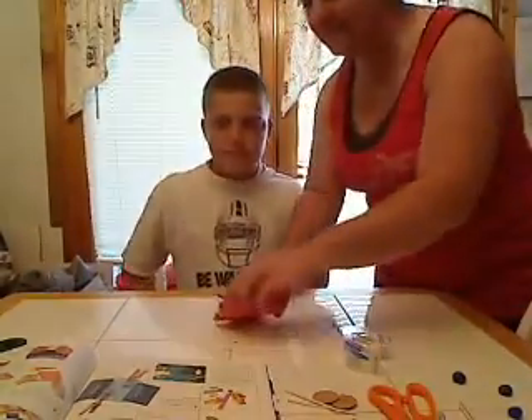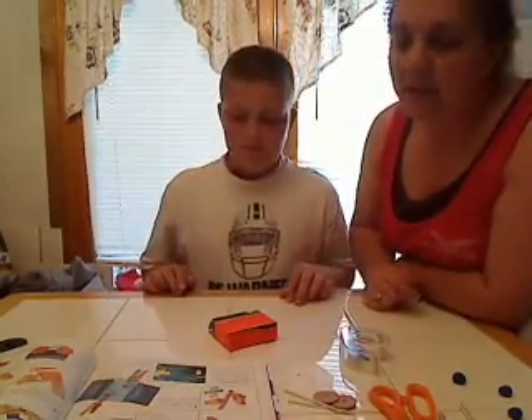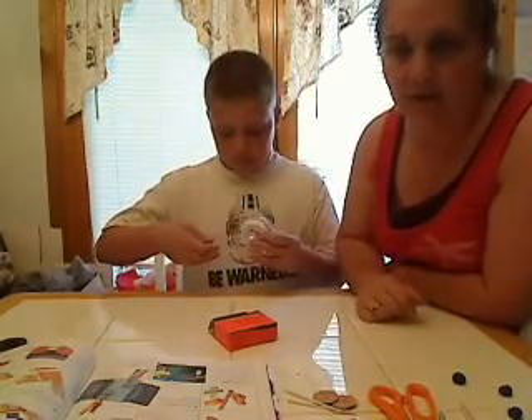This is Austin. He is going to tape one of the magnets to the inside of the tray of the matchbox.